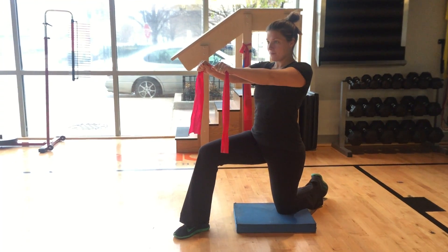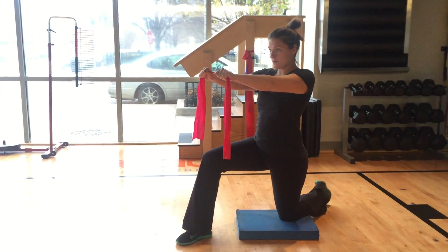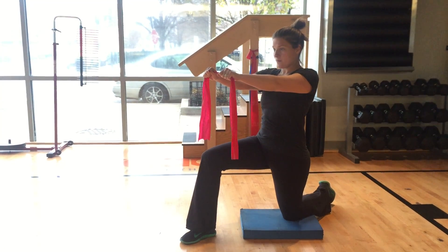In this video we will demonstrate the bow and arrow. Start in a half kneeling position. Your torso should be upright. Squeeze your glutes and pull in your stomach.